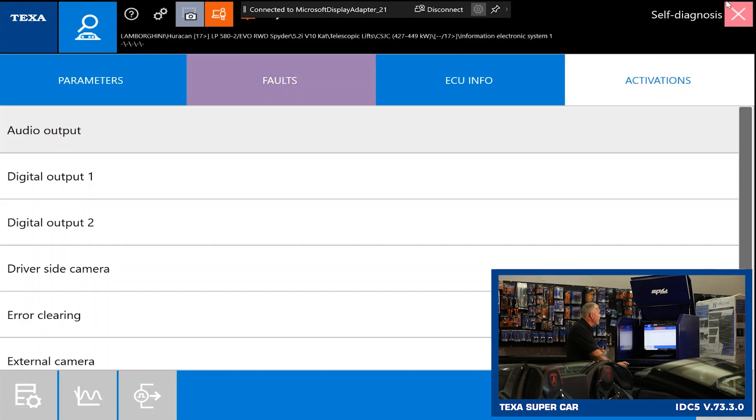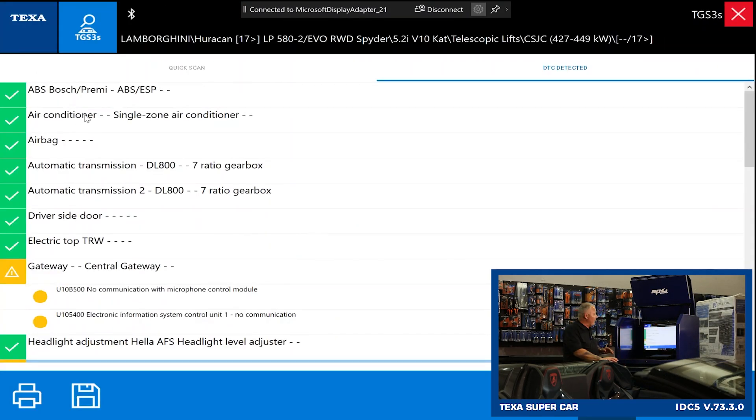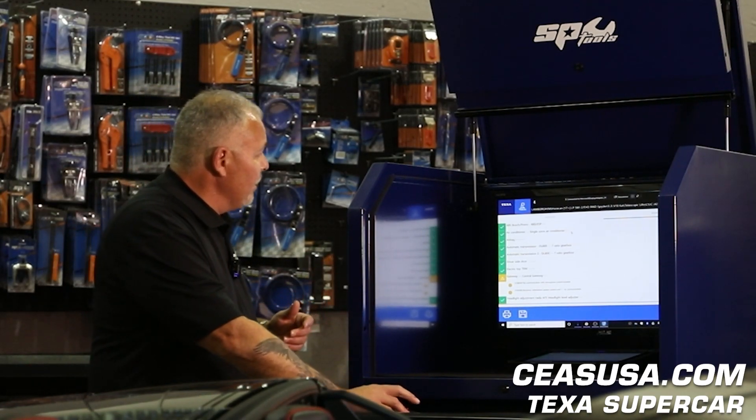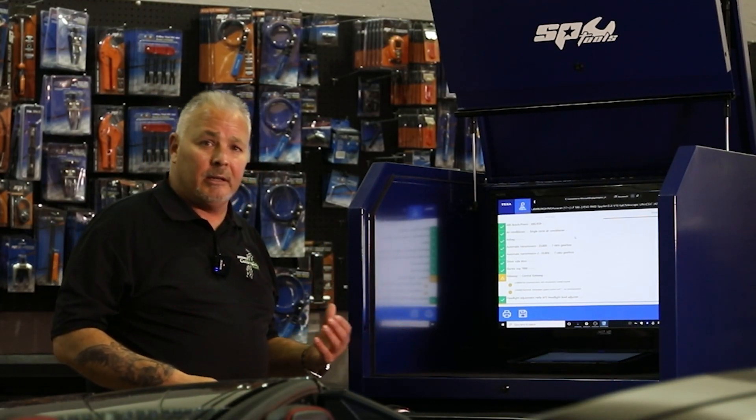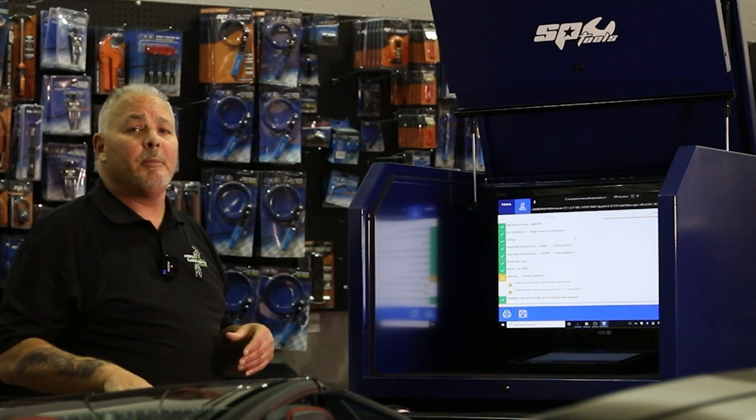Let's go ahead and back out of this module by clicking the red X at the top. Something I really want to point out is that this is a newer vehicle with a lot of modules and sub-modules making up the advanced electronic system on this Lamborghini. What's really cool with the TEXA supercar software is we have the coverage you need to work on these higher-end vehicles. We're going far beyond just engine and transmission — we also have airbag, body controls, and all the other sub-modules you need to properly service this vehicle.